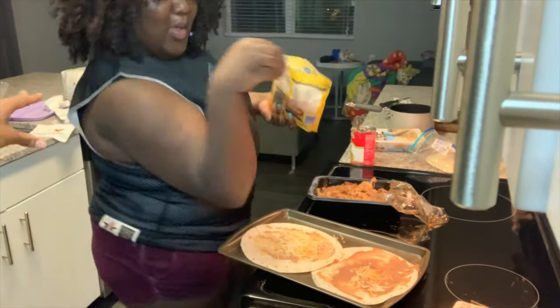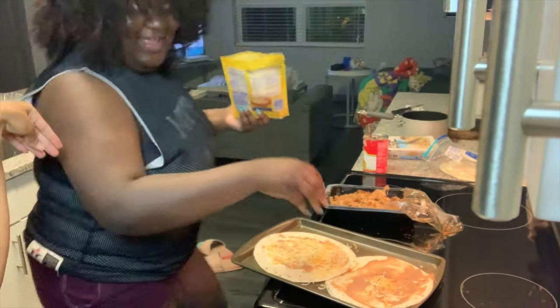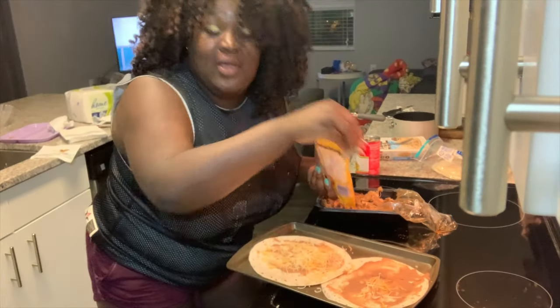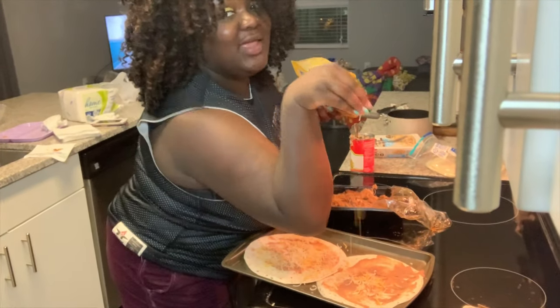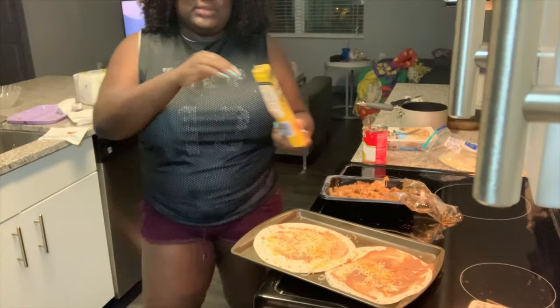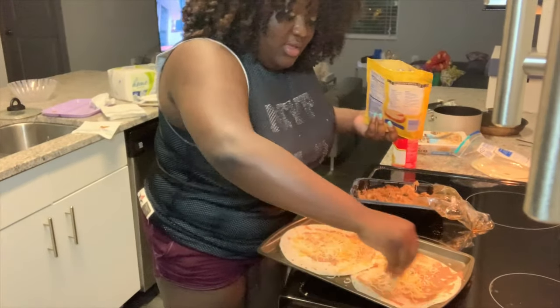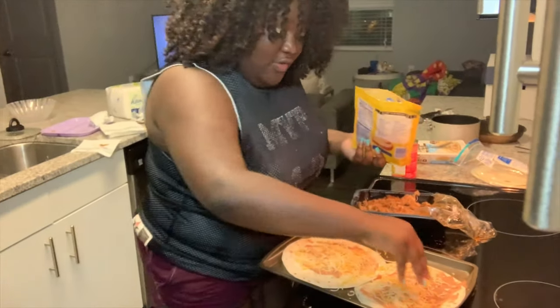You gotta have a certain technique to sprinkle — you gotta have the flick of the wrist. You gotta flick it off the wrist, you know what I'm saying? Okay, let me do this right. We're just gonna sprinkle the cheese, just kind of sprinkle it all over.